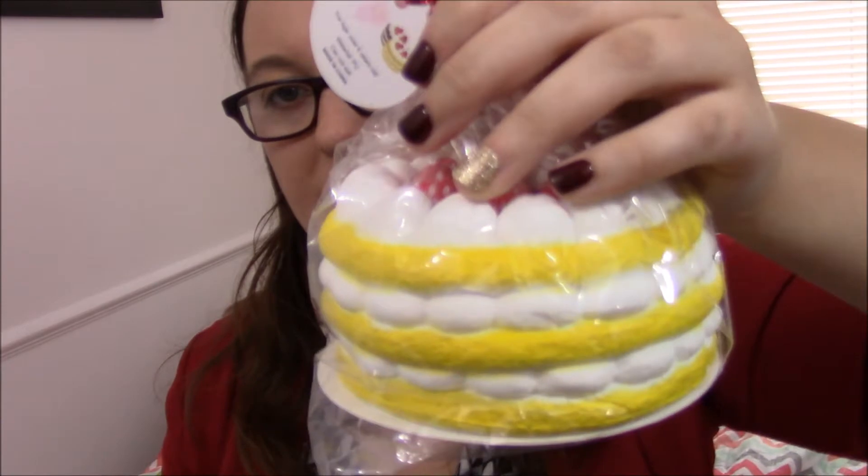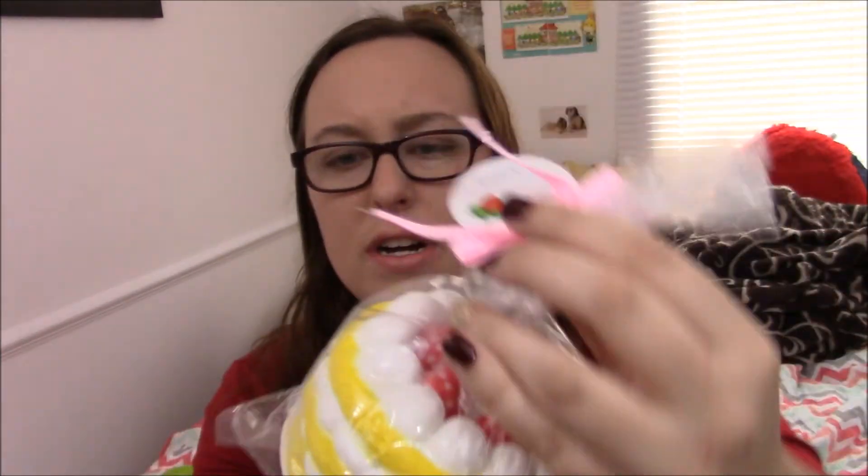The last thing is this jumbo marshmallow cake. It says Areedia on it. It looks very similar to a design that a couple of other sellers have, so I don't know what the story is behind that. I know there's been drama with squishy designs getting stolen, but I don't really know the full story.